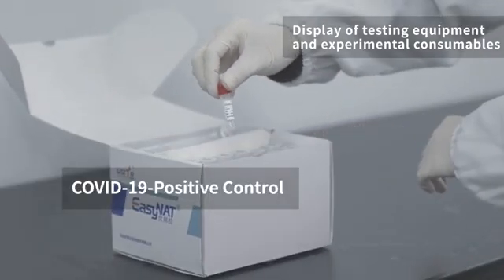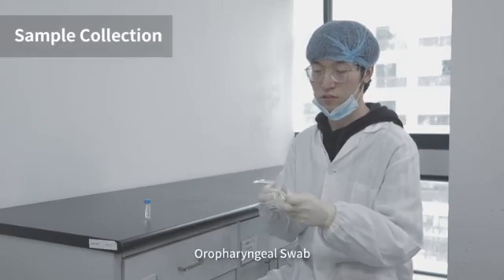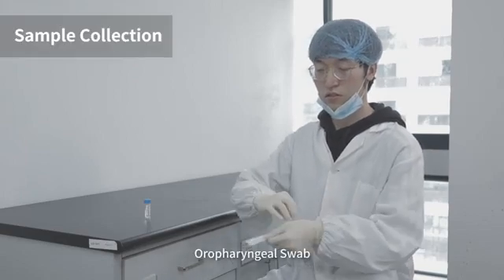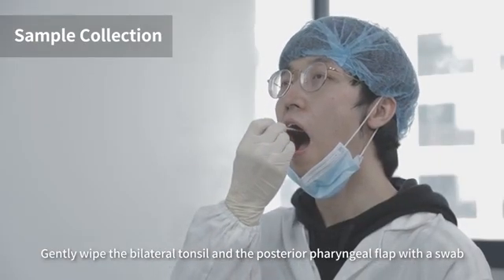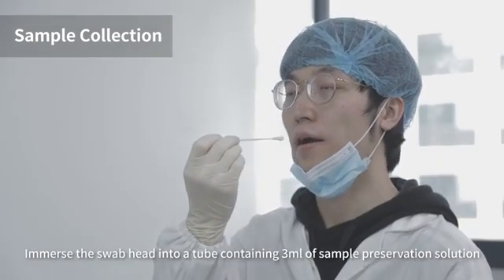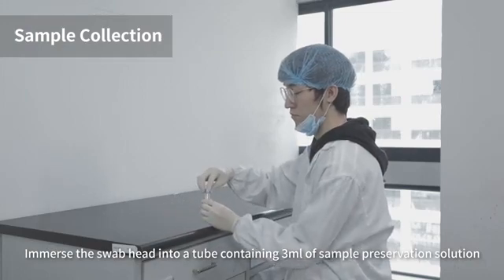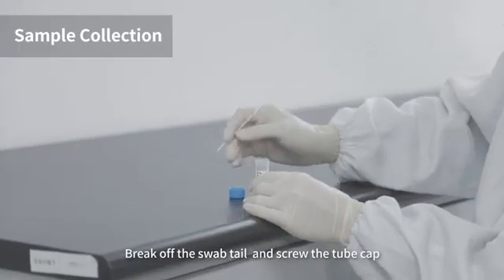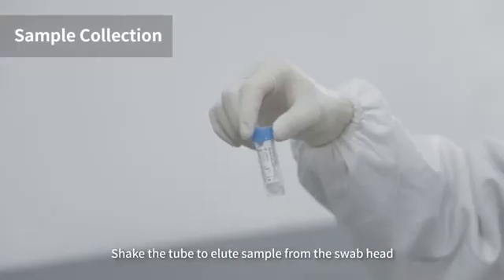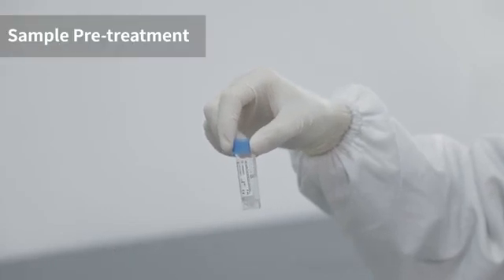Sample collection via pharyngeal swab: gently wipe the bilateral tonsils and the posterior pharyngeal flap with a swab. Immerse the swab head into a tube containing three milliliters of sample preservation solution. Break off the swab tail and screw the tube cap. Shake the tube to elute the sample from the swab head.